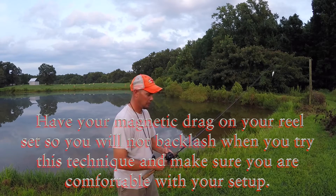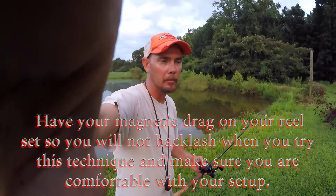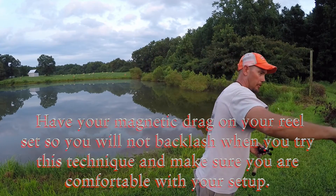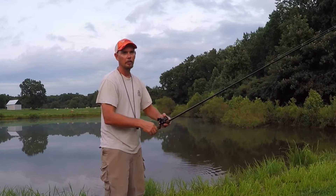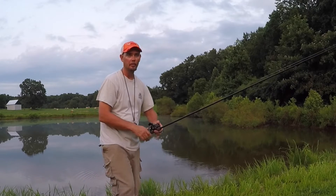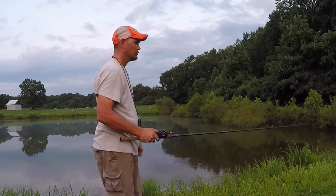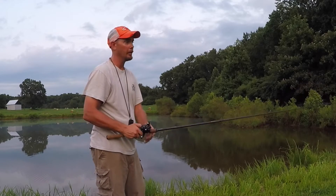What you want to do — the way I do it, and I'm going to try to get this where you can see it well from a couple different angles — roll up your slack to about 6 inches. That's all you need. You don't want a lot, maybe a foot. No more than that.